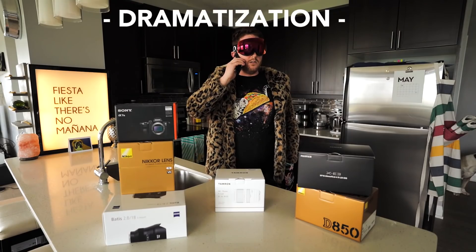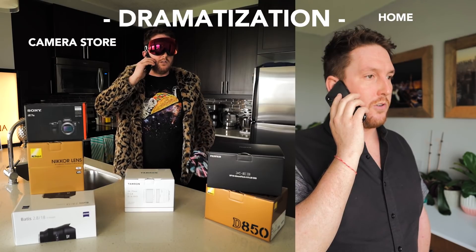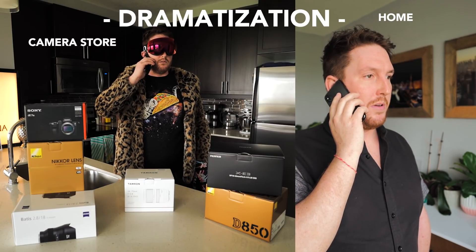Earlier today I got a phone call. Greetings, Taylor Jackson. Hello, your lens is here. This is great news. We will see you soon. I will be right in.